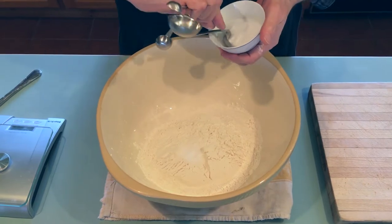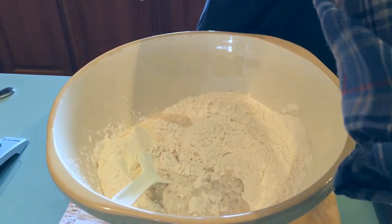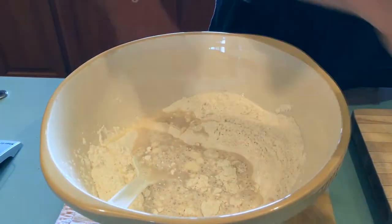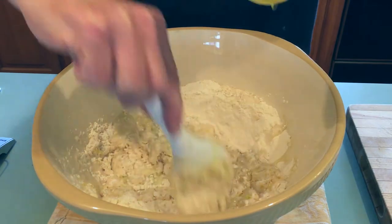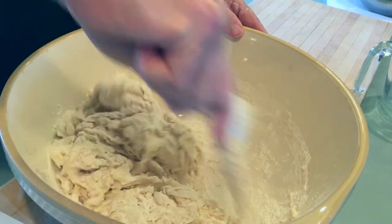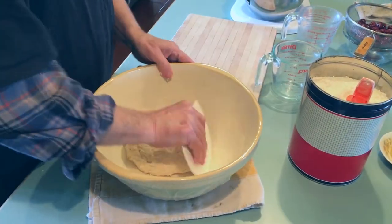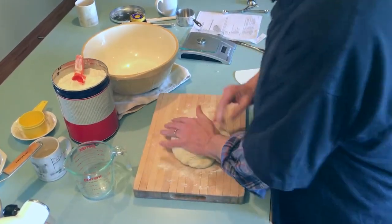Two teaspoons of salt. Now we're going to add the proofed yeast and clean out the jar with the remaining water, putting the rest of the water in the mixture, along with the olive oil. We're going to knead it slightly and get it all together before we put the cherries and chocolate in. We reserved a little flour so we can add it if the dough is a little too gooey.